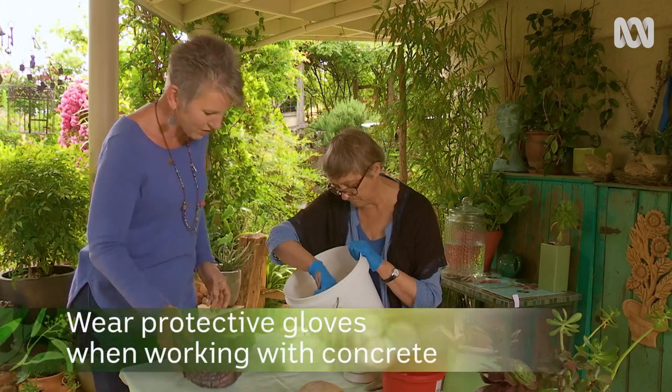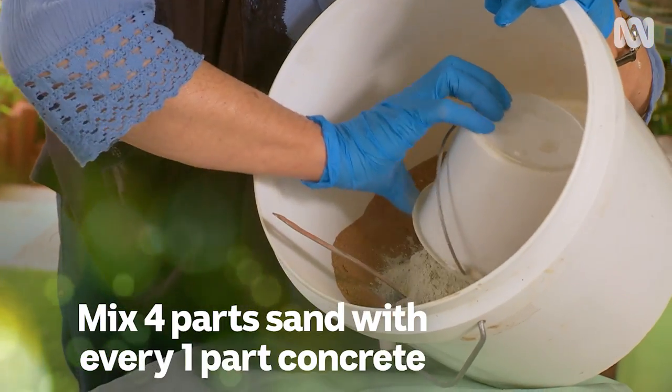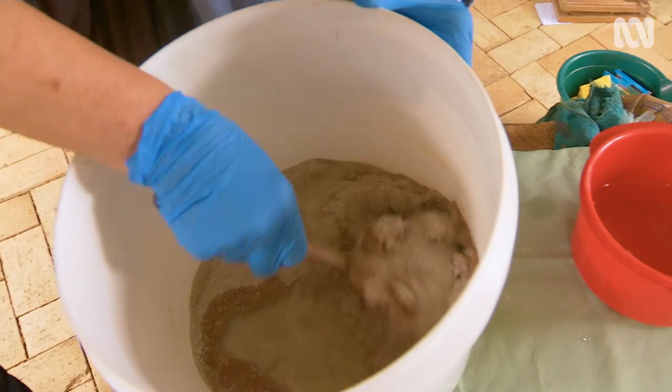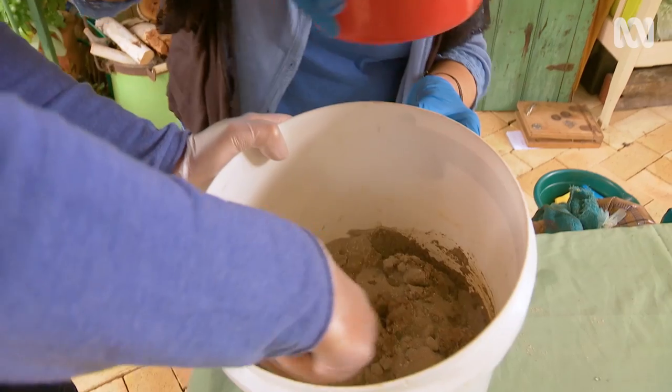So Irene, what's involved? Well, for a start, we measure four parts sand, one part cement, then we're going to add some water — a little bit at a time and give it a stir. Okay, Sophie, you stir and I shall pour the water.